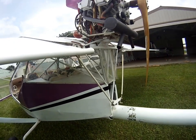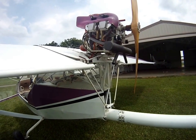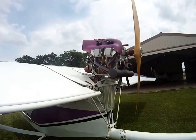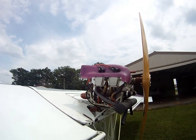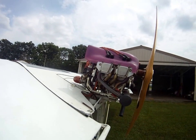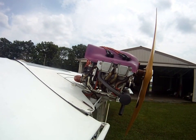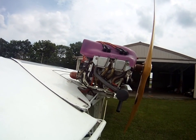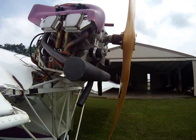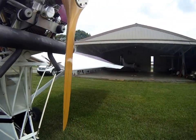My plan was to get my license — I have 15 and a half hours instruction in one exactly like this with the Kolb East Coast dealer. He had a 100 horsepower engine. This is an 80 horsepower Jabiru. And this is a brand new prop — a CENH prop. Not a cheap one.